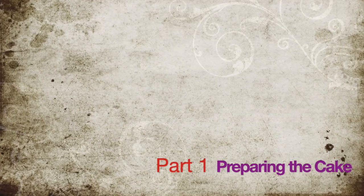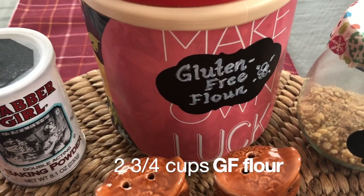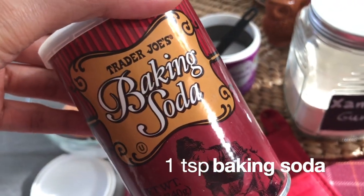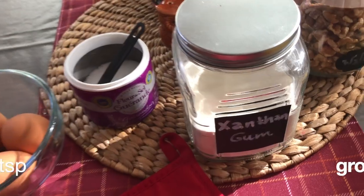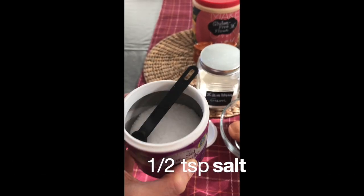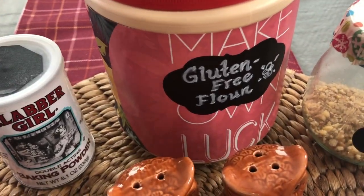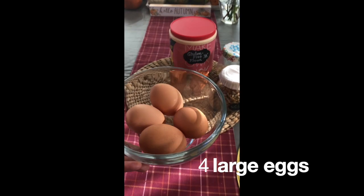Part one will show you how to make the cake. We will need 2 and 3/4 cups gluten-free flour, 1 and 1/4 teaspoons baking powder, 1 teaspoon baking soda, 1 and 1/4 teaspoons ground cinnamon, 1/2 teaspoon ground nutmeg, 1/8 teaspoon ground cloves, 1/2 teaspoon salt, and I added 1/2 teaspoon xanthan gum because I'm using gluten-free flour. These will all constitute our dry ingredients mixture.